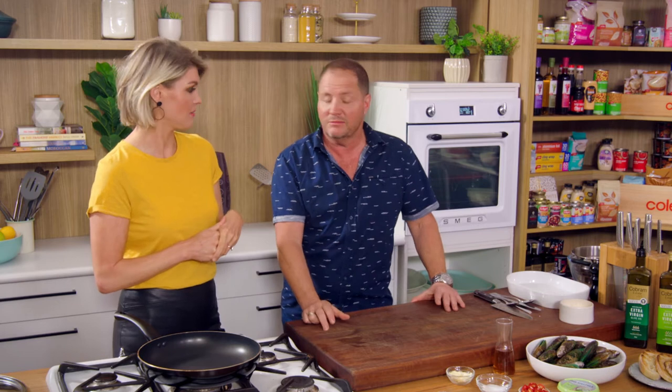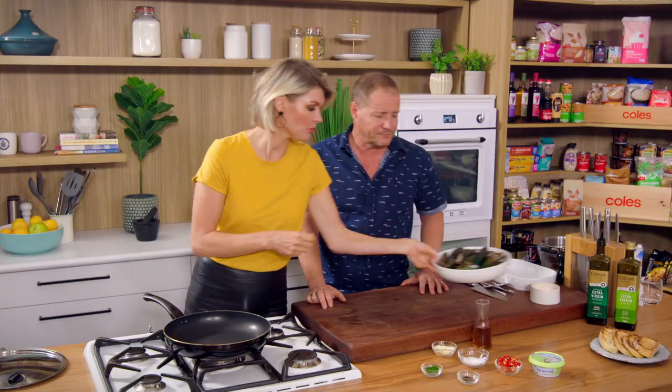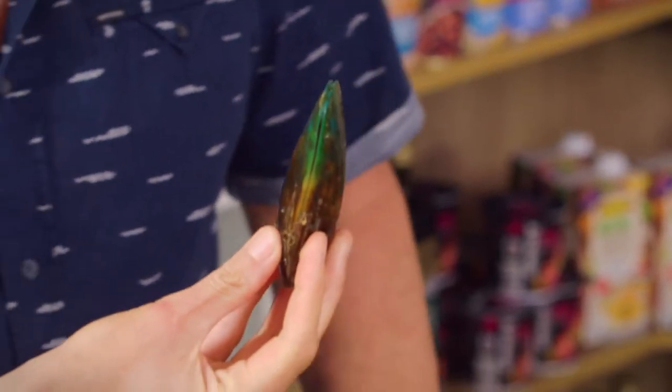Greenlipped Mussels, New Zealand — you can only get them there. As far as I know, that's the only place you can get them. So we've got these in today, Scotty. I wonder why they call them Greenlipped Mussels. I've got no idea. Clever people, those New Zealanders.